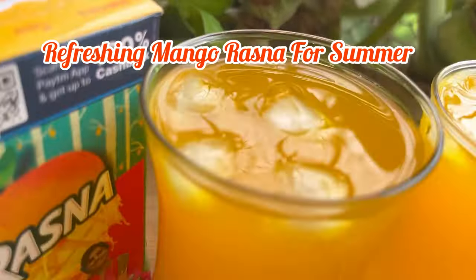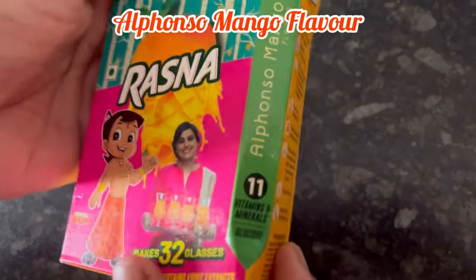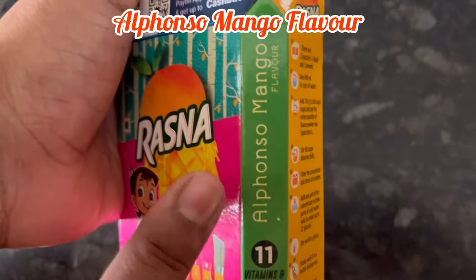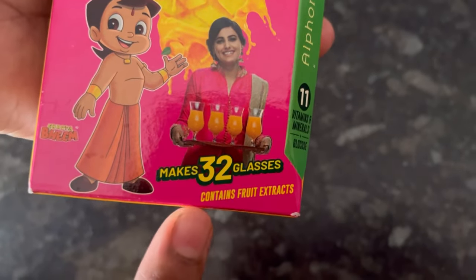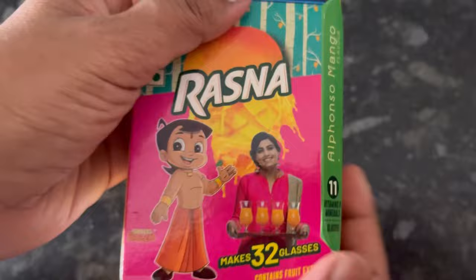Hi everyone, in this video we will see how to make a refreshing mango drink for summer with Rasna. This is the pack of Rasna and it is Alfonso mango flavor. This pack makes 32 glasses of mango drink, MRP 48 rupees. You can easily get it in the market.